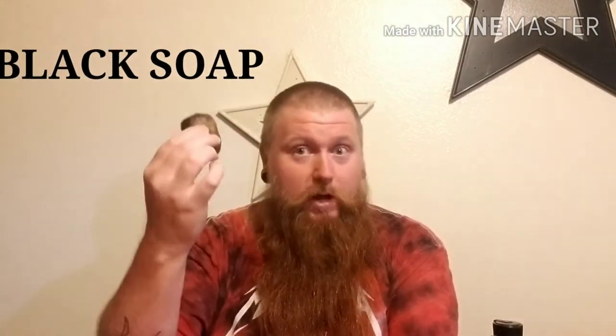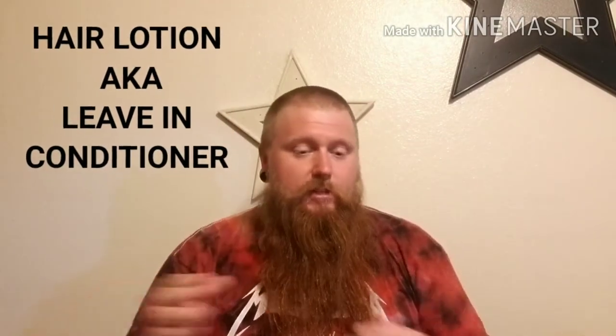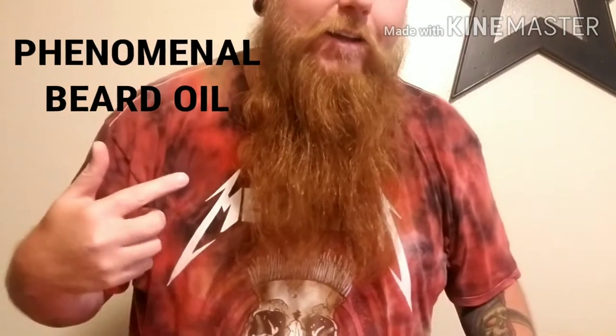I wouldn't use them as frequently as I do if they weren't great for my beard. As you can see, my beard looks great and I actually used them today. I started with his black soap, which by the way is phenomenal, then used some beard conditioner, then let some hair lotion sink in — which is a leave-in conditioner — and then topped it off with some beard oil.